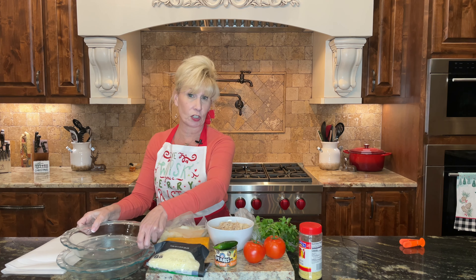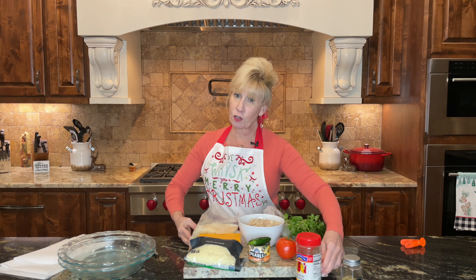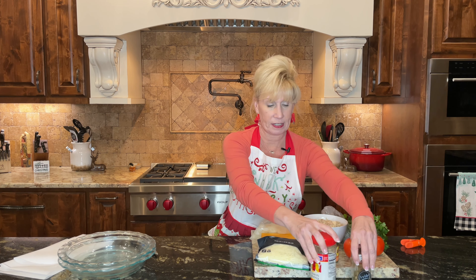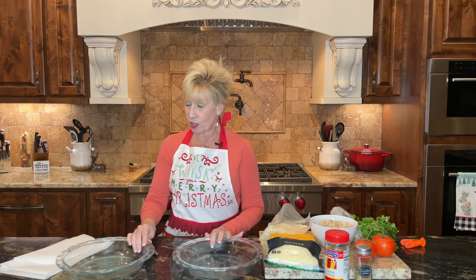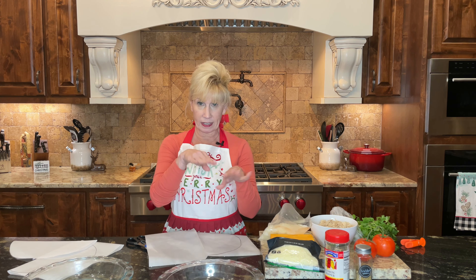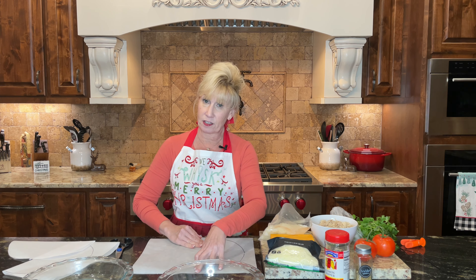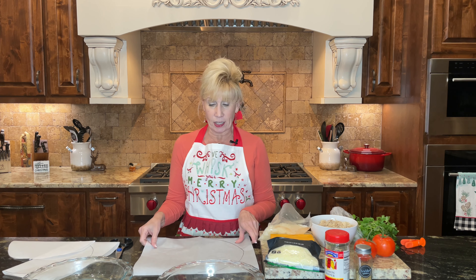Along with your ingredients, you're also going to need a couple of pie plates — I have glass ones here — to help make your quesadilla shell. If you're making one quesadilla you just need one, but I'm making two. You'll also want some parchment paper. The first thing is to take a piece of parchment paper — you can cut from a roll or buy pre-cut sheets.